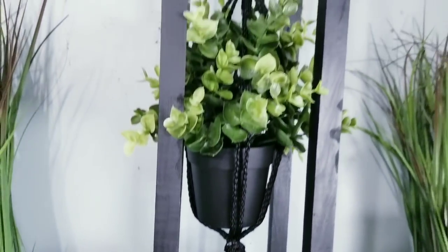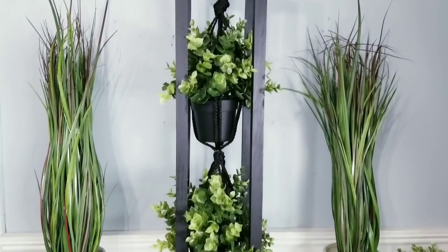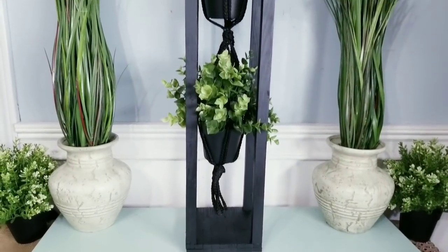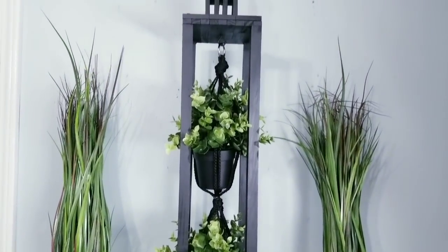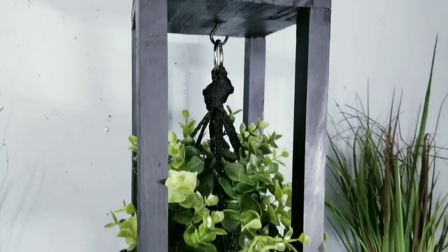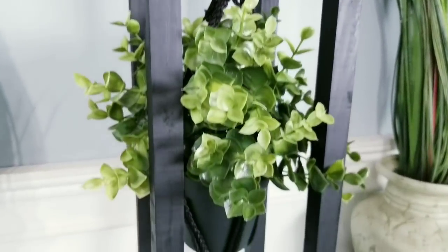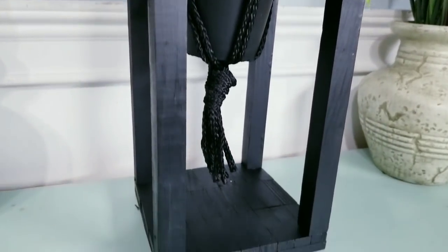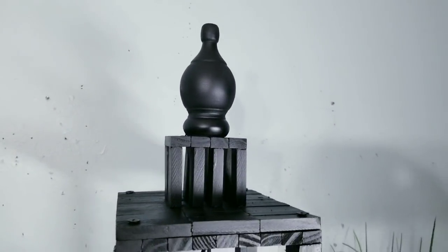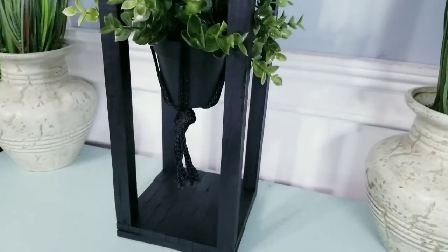Here is the tall lantern with those double plants displayed on the inside and I love how this looks. This tall lantern and plant holder turned out so great and it was super easy to make too. These wood finials from Lowe's give this piece the perfect finishing touch and the black paint finish makes it look really high end.